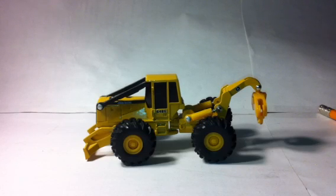Diecast Media here with the model review of the John Deere 648G Grapple Skidder in 1/64th scale, made by Ertl.